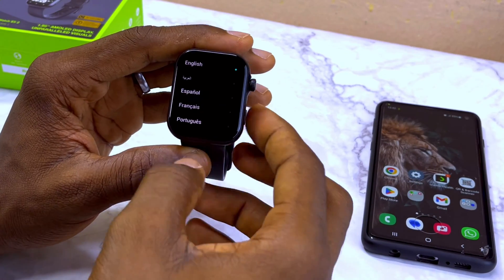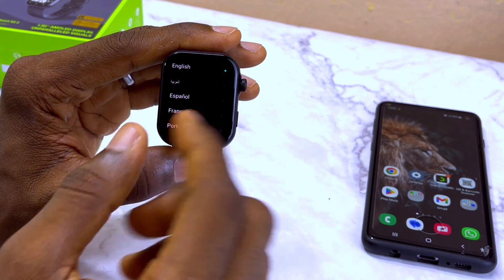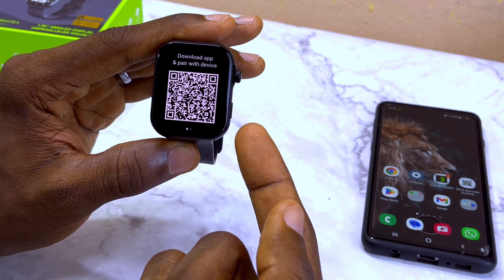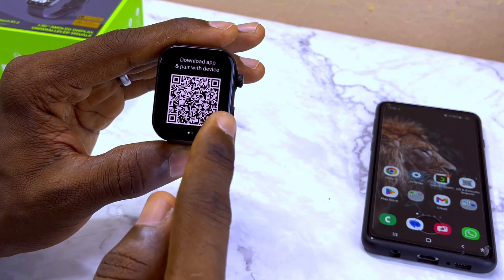Once you switch on your Oramowatch ES2, you are going to see the Oramow logo and you'll be asked to pick your preferred language. I'll be picking English because that's the language I understand, so you can pick yours.